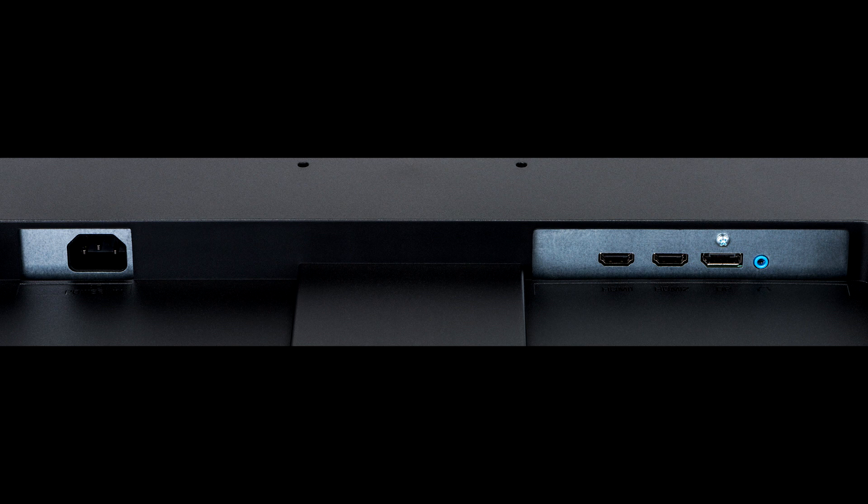Pros: Very good color accuracy out of the box, even better when calibrated. Wide color gamut. Reasonable price for a 4K 32-inch screen. USB 3 hub with convenient side ports. Built-in speakers.